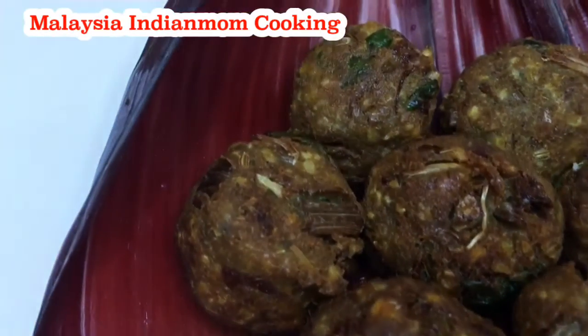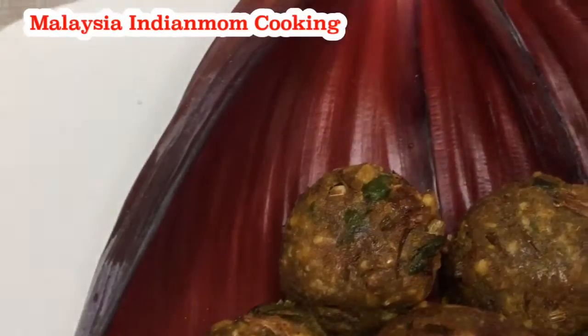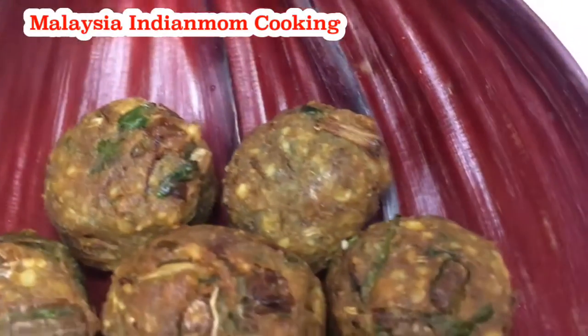Hi friends! Welcome to my channel. Today we are going to make a super hot water. So we will see how to do this.